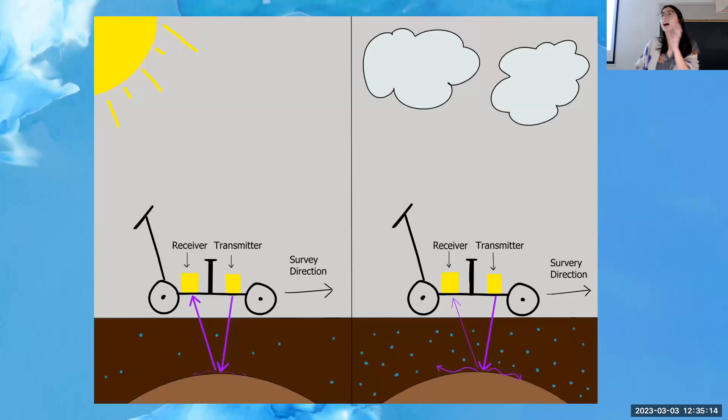Another thing that affects this process is the conductivity of the soil — whether due to the soil composition being naturally more conductive in some places than others, or higher moisture content making the soil more conductive. That conductivity will attenuate the wave, weakening it and leading to a lower accuracy in our interpretations of the subsurface.